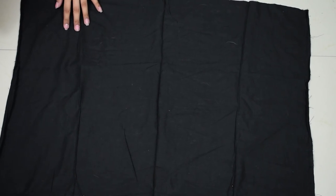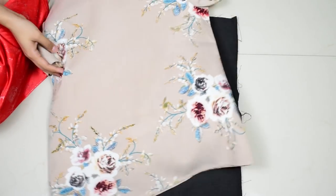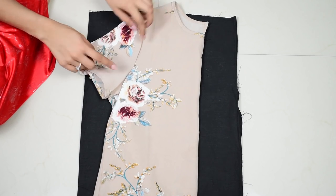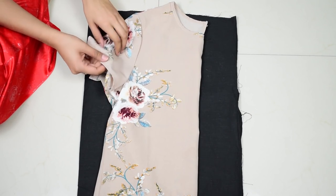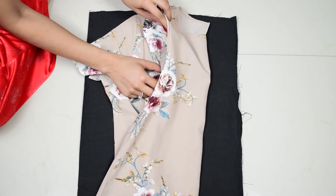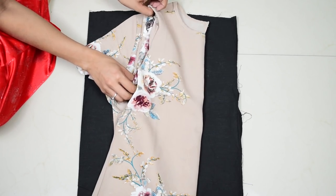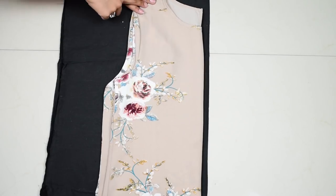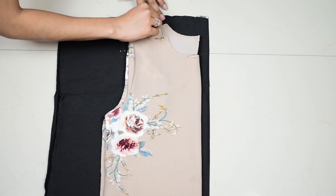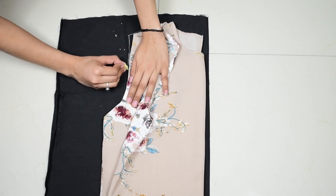Now take one piece and fold it in half, and take a t-shirt which should not be stretchy, fold it in half, and then place it over the first fabric piece making sure that the folded side of the shirt lies with the folded side of the fabric. Since we are not making sleeves, put the sleeves inside like so and start marking the back neckline, shoulders, and armholes. Now if you wanted sleeves, all you have to do is keep the sleeve side of the t-shirt over the fabric and trace its armhole from front and back separately on a folded fabric.